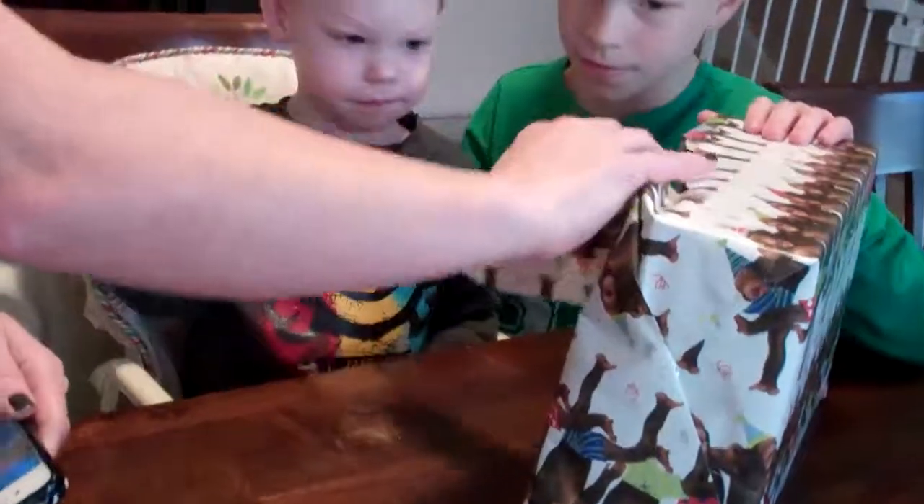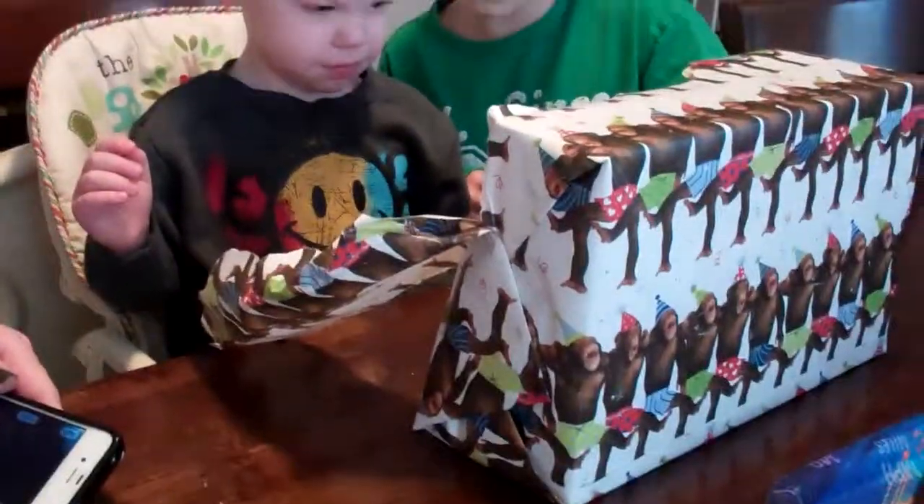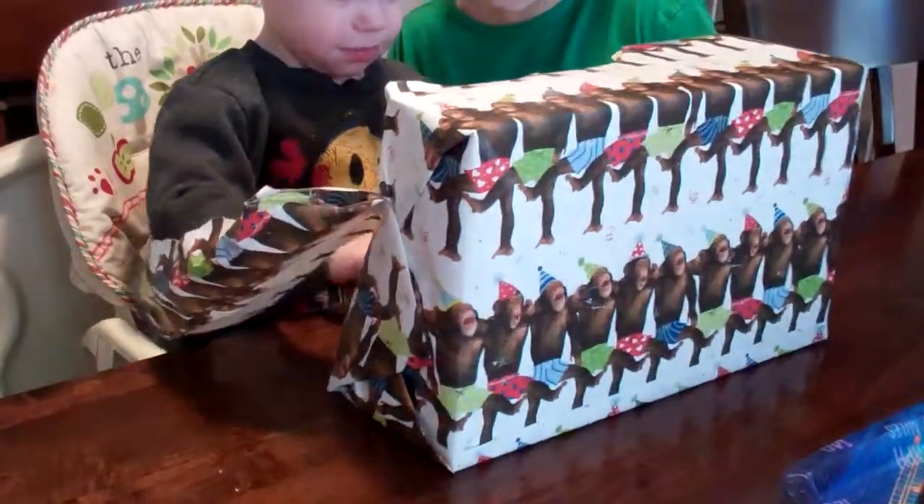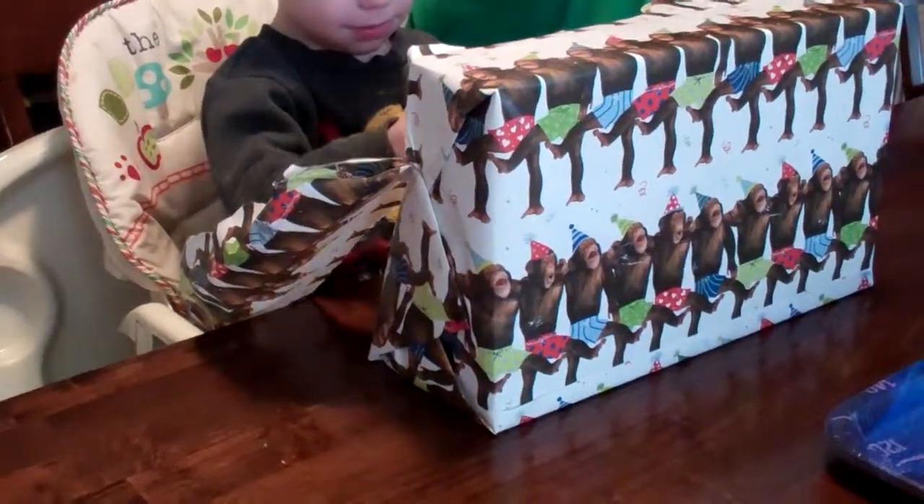Open it, open it, rip it open! Open the rest, open it! Yay! Good job! Haha!